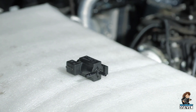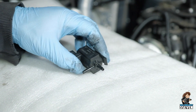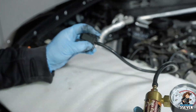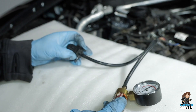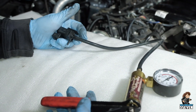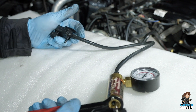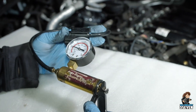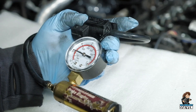To check it for tightness — some of them leak and need to be replaced — you attach a hand vacuum pump to the input. The input has to hold vacuum, it can't leak. Pump it up to about 25 inches of vacuum and it shouldn't leak.